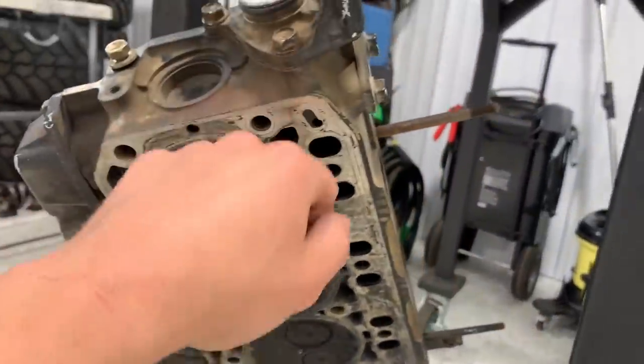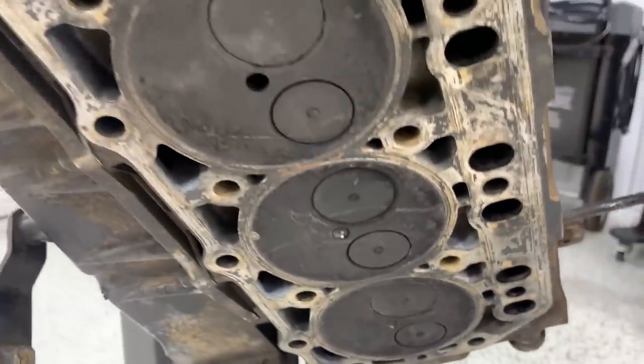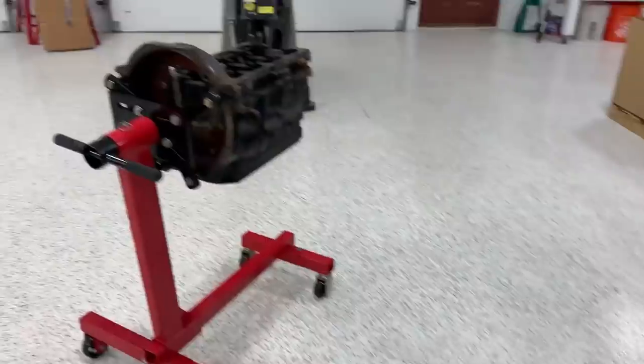The head cleaned up really well — all that sludge made its way out. I used degreaser and scrubbed with a rag, getting into all the passages. I'll put oil on all the bare metal spots since you can already see surface rust forming. After that we'll move on to prepping the head surface — scraping off the old gasket material.